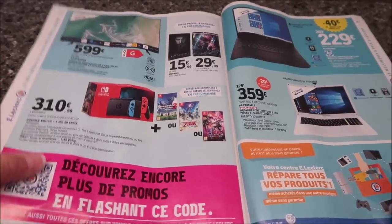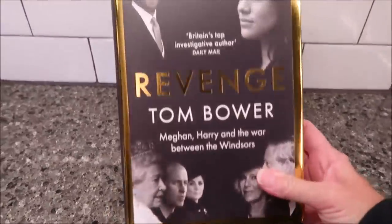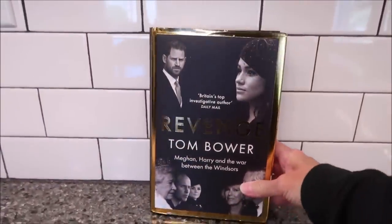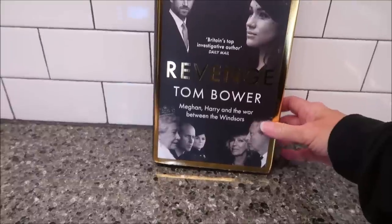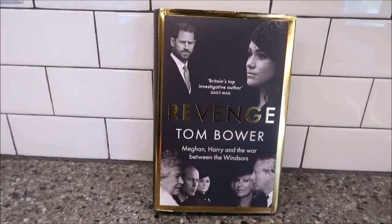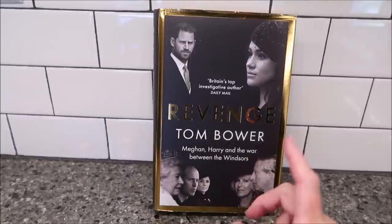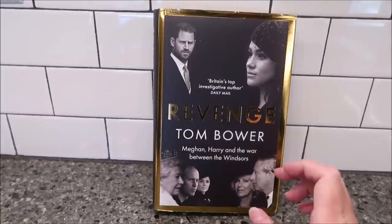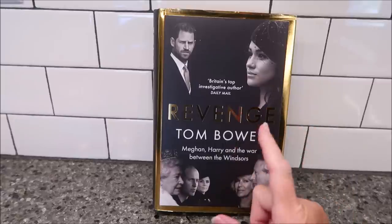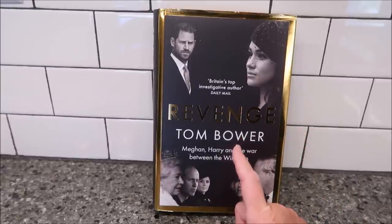I want to show you one more thing. A friend of mine in Wales, Malcolm, has sent me the book 'Revenge' and I cannot wait to sink my teeth into this. I'm getting it early from Malcolm — thank you, thank you, thank you. This book will not be released over here until September 6th. When Malcolm told me about the book, I couldn't even find it on Amazon at that time.